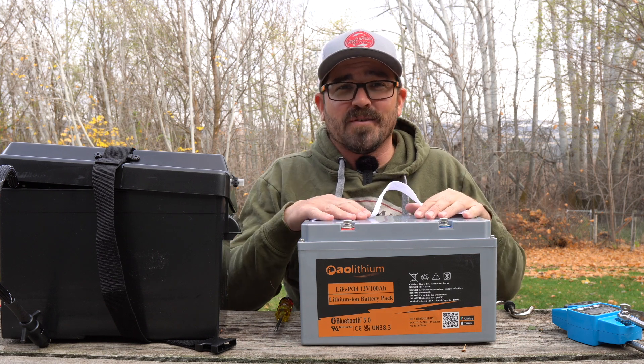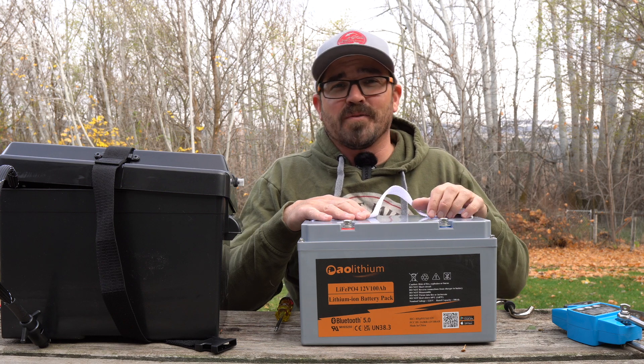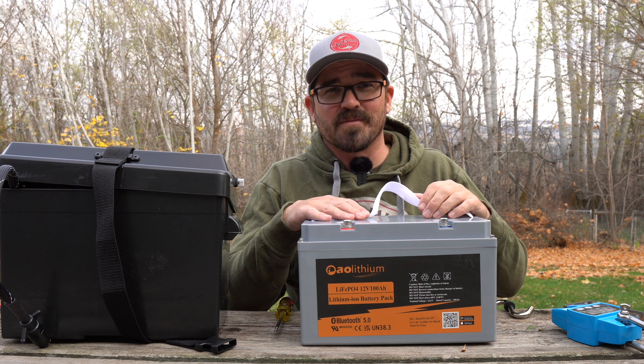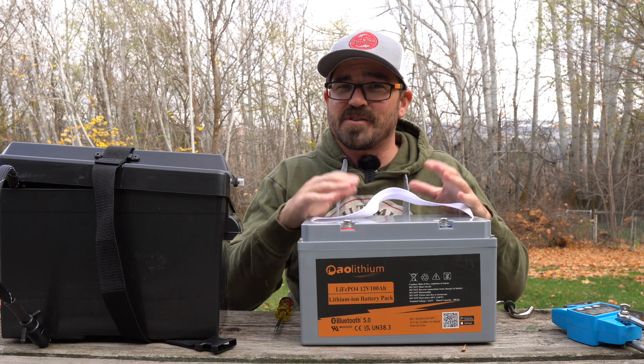If you feel paying over $1,000 is worth it, kudos to you. Some will argue that one company offers a 12-year warranty, but honestly, who's going to use a battery for 12 years? Nobody. So it doesn't matter. A five-year warranty is what you get with this one, which is pretty much the industry standard.